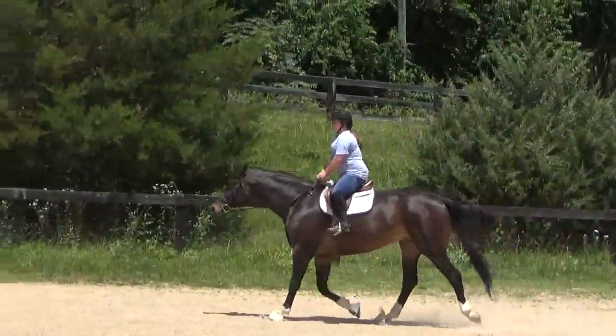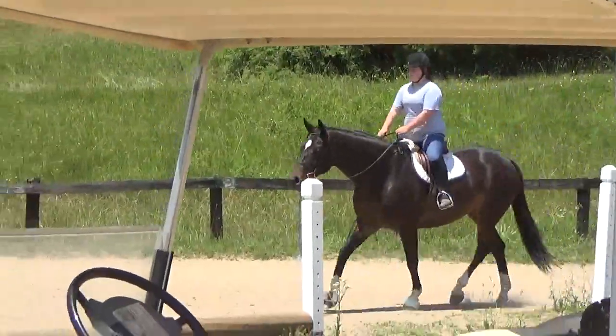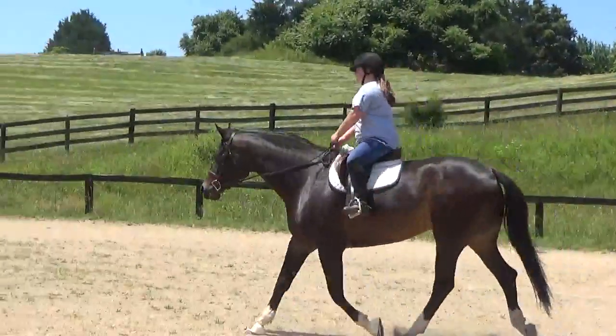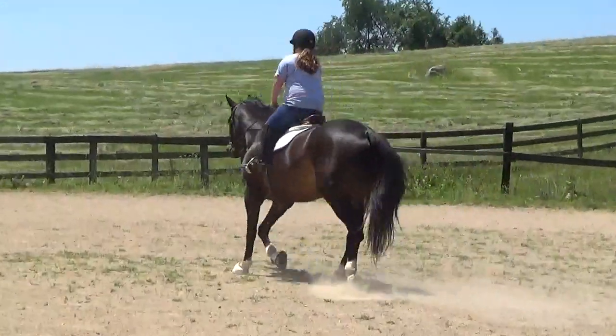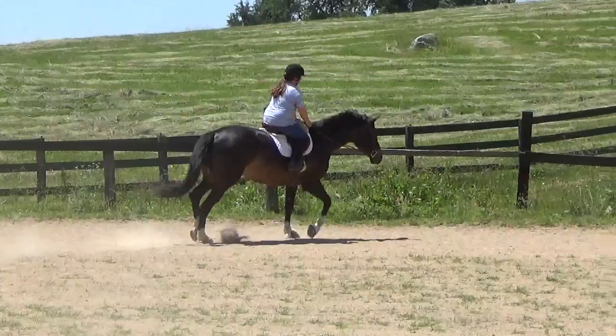Okay, now trot across the diagonal there. Go to the right. Squeeze, squeeze, squeeze.